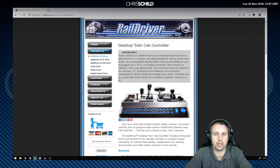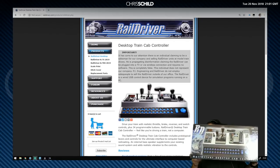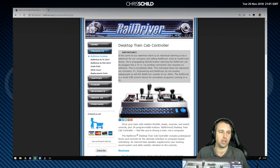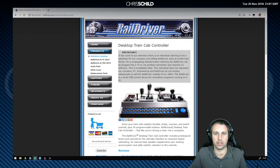Good evening and welcome along. Thank you for tuning into this video about the RailDriver desktop train controller. It's basically a controller where you can drive trains with levers and switches. RailDriver have now released a beta version of their software, a new version in beta format, ready for the 64-bit Train Simulator 2019. We're going to run through that tonight, get it all set up and running, and show how simple it is to get up and running with the controller straight out of the box.